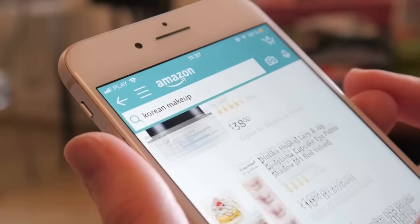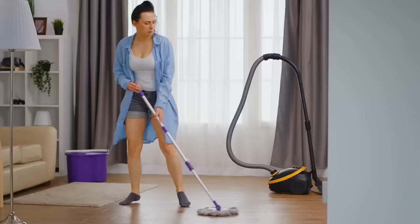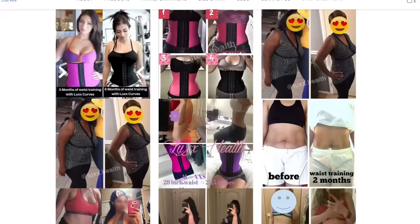But what makes this waist trainer even more special, and unlike anything from Amazon or other brands, is its design that's longer in the front and shorter in the back. It means I feel super comfortable wearing it when I'm doing the housework, sitting in my car, or at my desk for hours without even realizing I'm wearing it. And 65,000 Lux Curves customers must agree, because they've all worn it for 30 days straight, shrinking their waist by 1 to 3 inches in just 4 weeks.